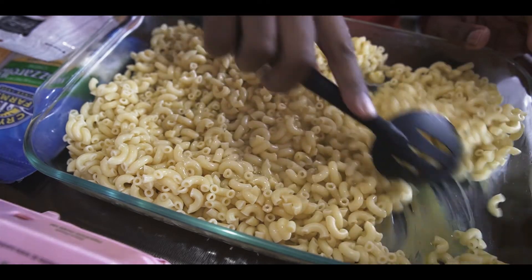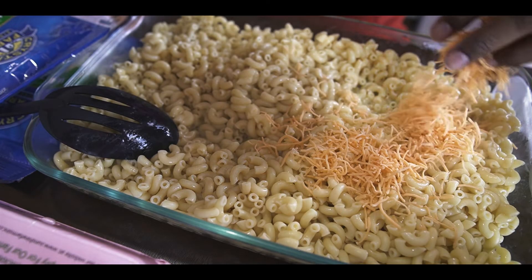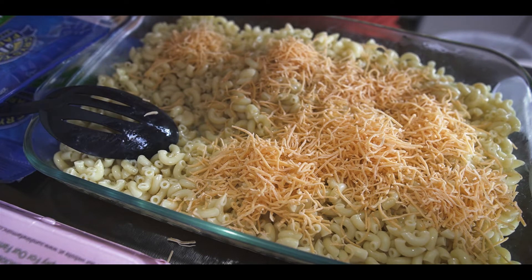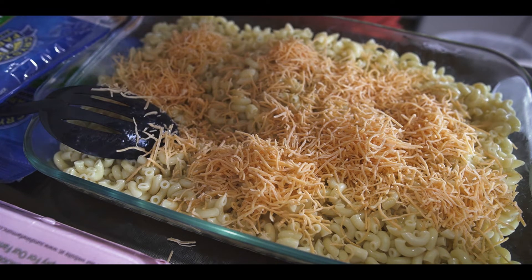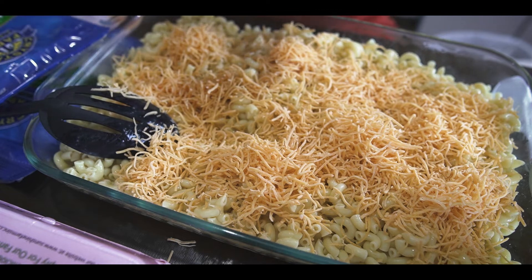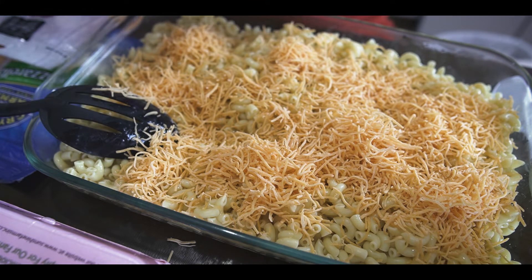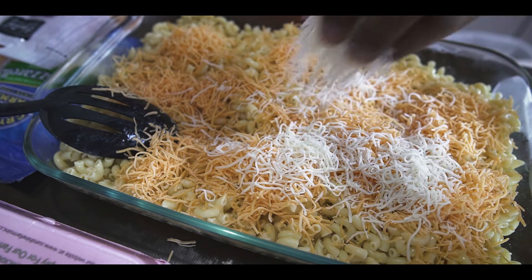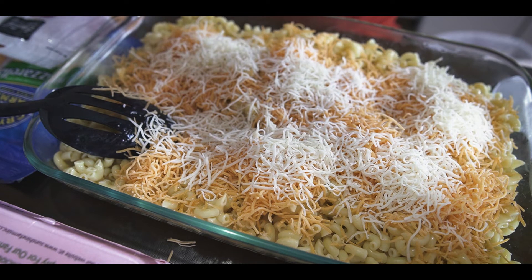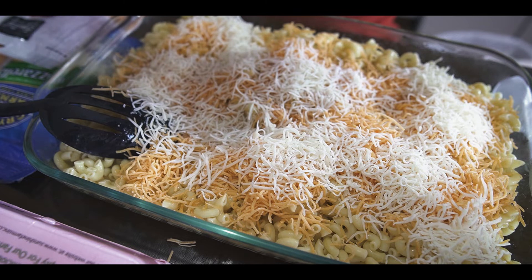It will all be mixed in once I add the half and half, the cheese, and everything else. I sprinkle the cheese in first — and this gets messy. Then I get the mozzarella cheese and put some mozzarella all up in there. This is going to come out really really good. My kids love when I make this — actually everybody who has tasted it loves when I make it.